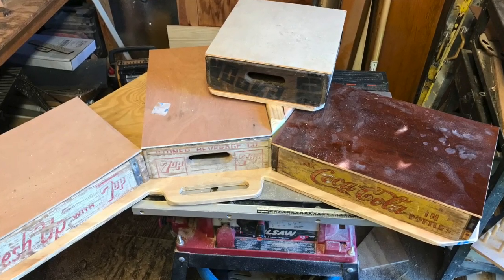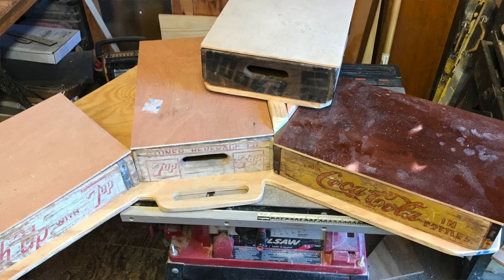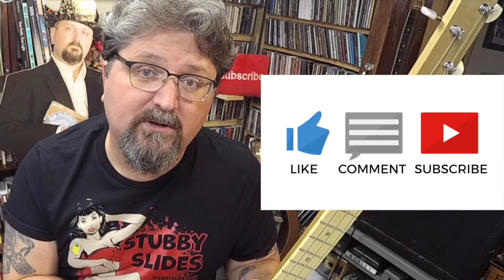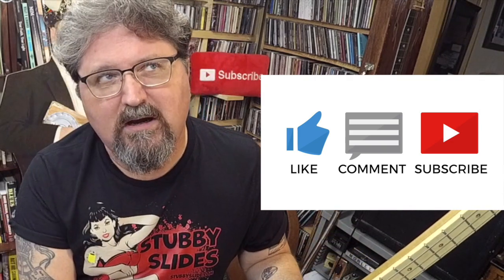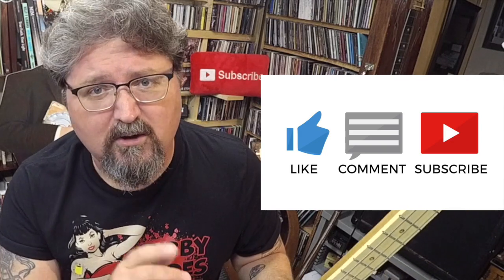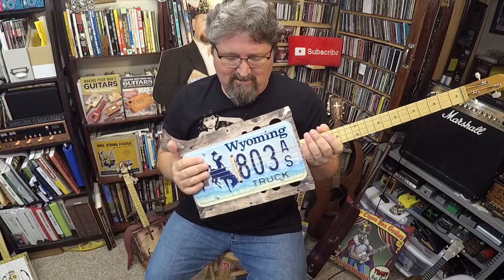There you go, guys. This has been What's the Deal with Spiel. This little segment seems to be taking on a life of its own. Next week I hope to give you an update on my Junkyard Drum Set and who knows what else. Make sure you subscribe to my YouTube — youtube.com/shanespiel — because I just filmed about five or six more How to Play Cigar Box Guitar videos that'll be coming out one a week. You guys take care, I'll talk to you soon. There's my pick — bye-bye.